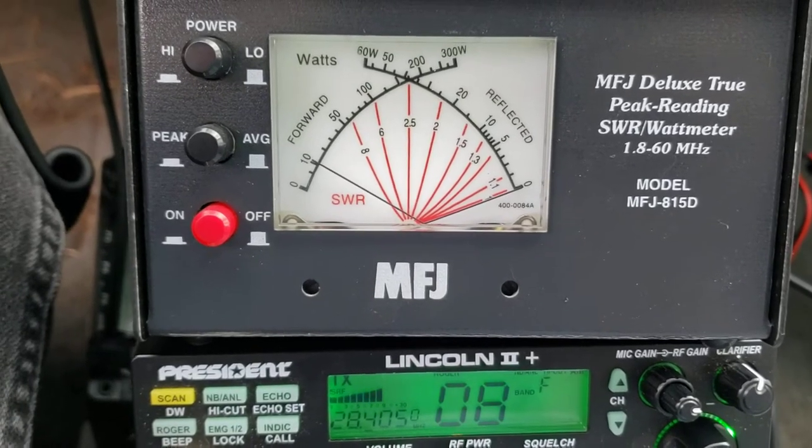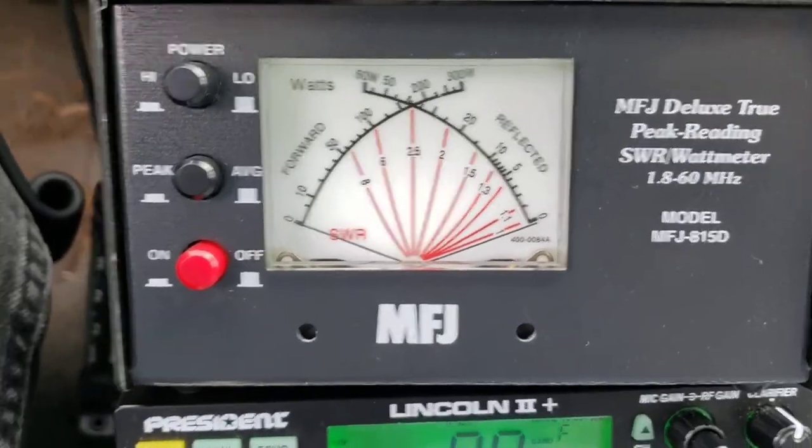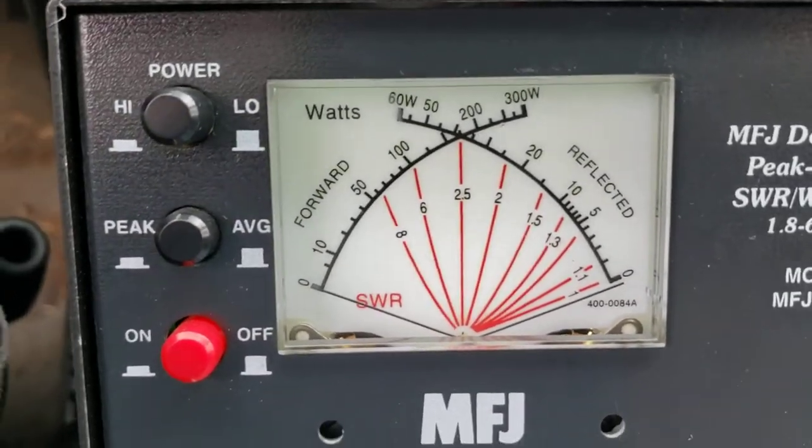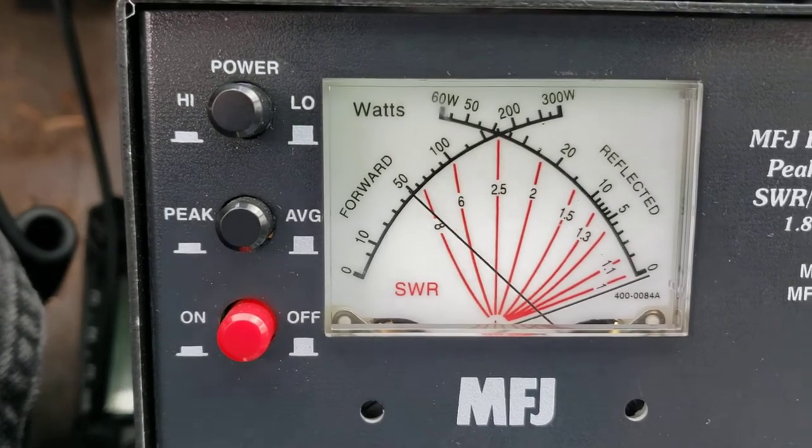Audio. Audio. Almost 30. Now let's do the peak side. Audio, one, two, three.